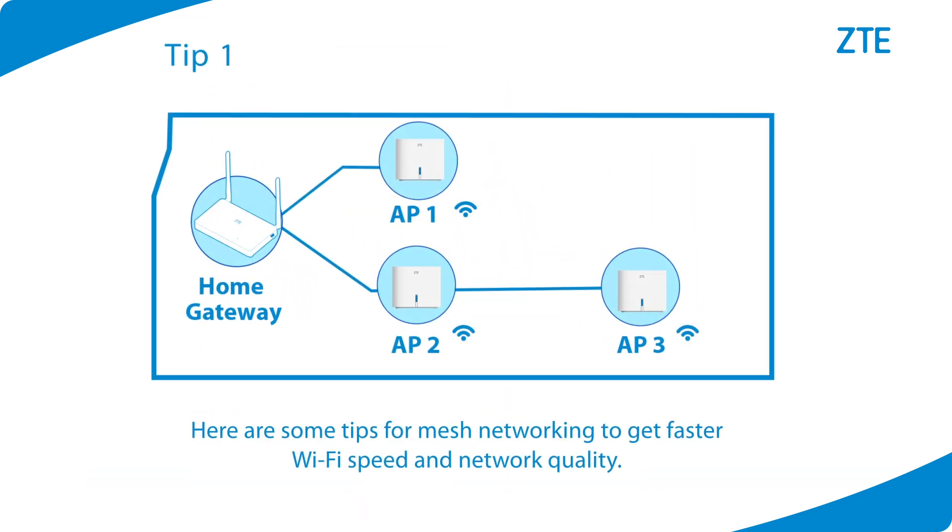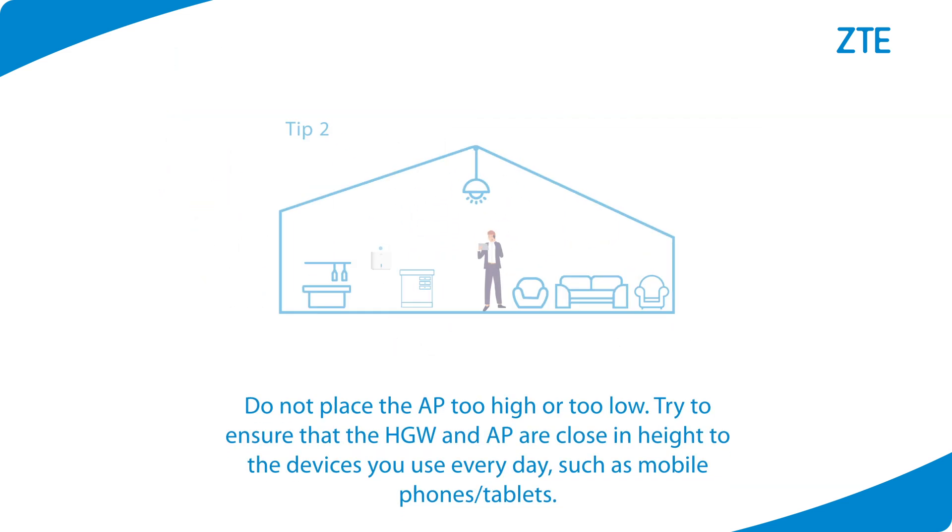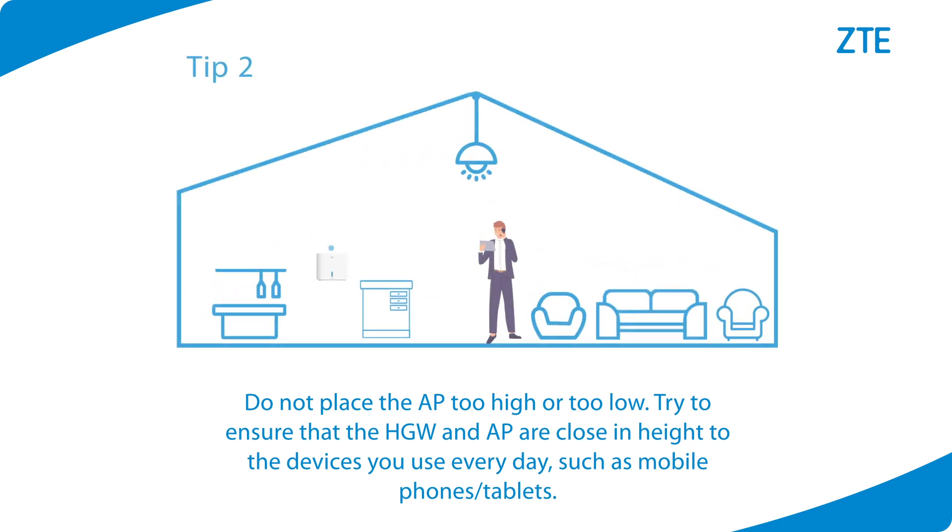Here are some tips for mesh networking to get faster Wi-Fi speed and network quality. Tip 1: It is recommended to use one home gateway and no more than three APs for networking. The mesh wireless networking supports no more than two hops. Tip 2: Do not place the AP too high or too low. Try to ensure that the home gateway and AP are close in height to the devices you use every day, such as mobile phones and tablets.